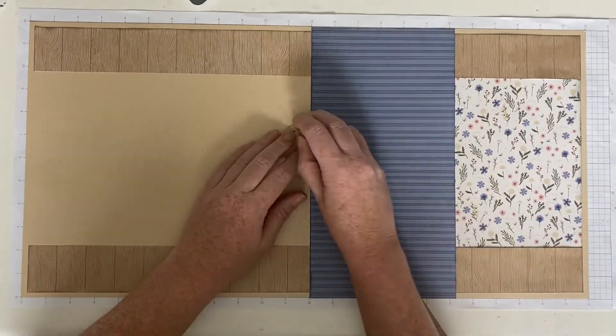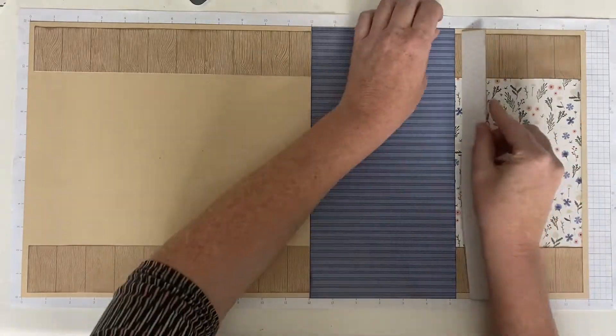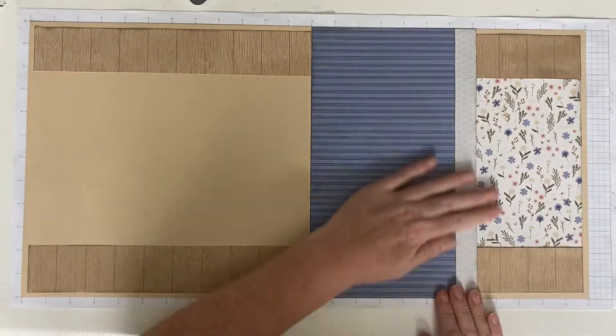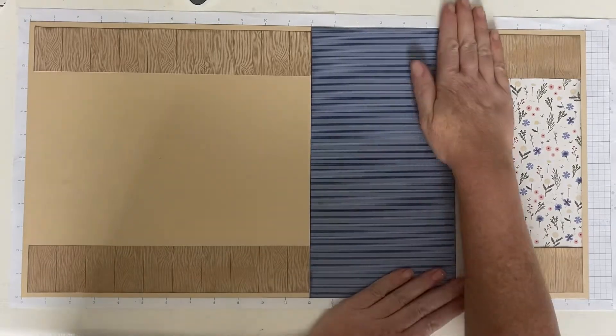I can see the nail holes on the back of that chicken wire paper, so I cut those off. Another way to preserve paper — I thought, well, if that's my least favorite part of the paper, I will cut that part off and use the flip side, because I really like the chicken wire as well.